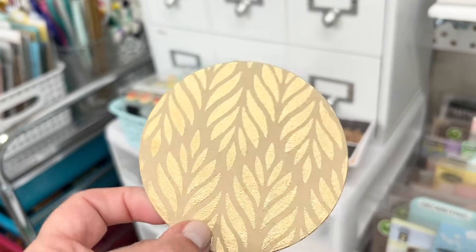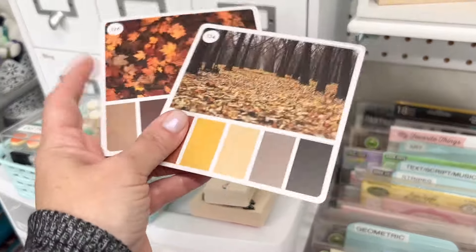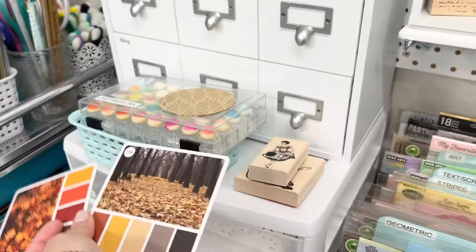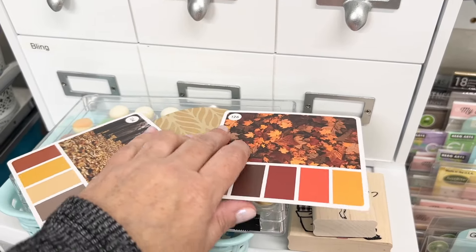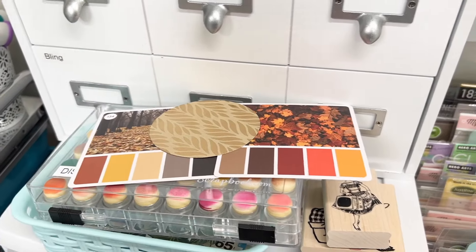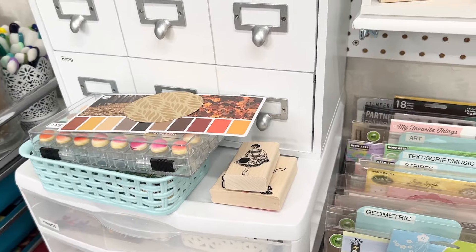I have a little circle die-cut piece that I embossed and stenciled with gold embossing powder — leaves on it — and it's been sitting in my extras pile for a while. I want to use it for a fall card but wasn't sure what colors to combine it with. I pulled two Color Cube cards that have an inspiration image and coordinating color palette, and I thought either of these would go really well with this piece.